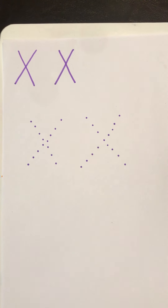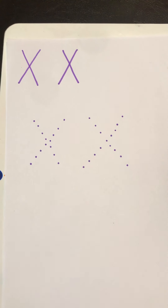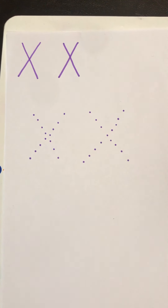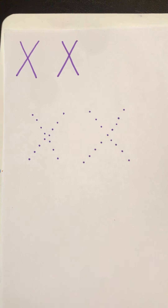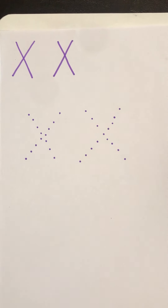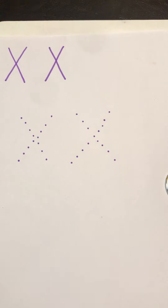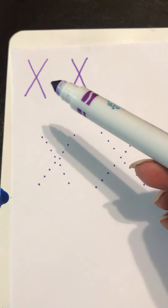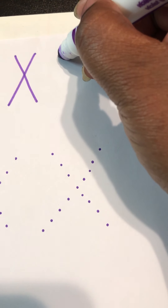Now that we've read the book about the letter X, let's try to print our letter X. Do you guys need time to go get a pencil and paper? I can give you a few seconds to go grab your pencil and paper. Alright, we're going to print the letter X — I've already got it here.